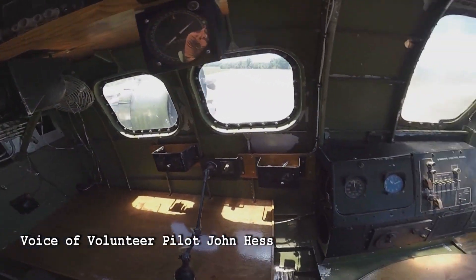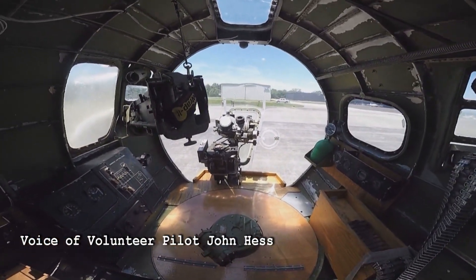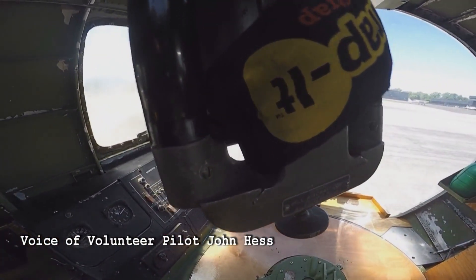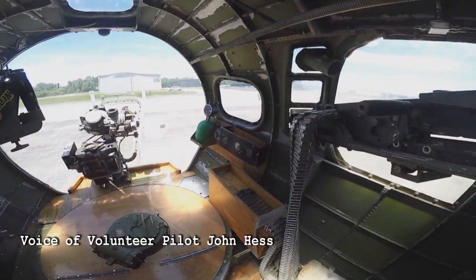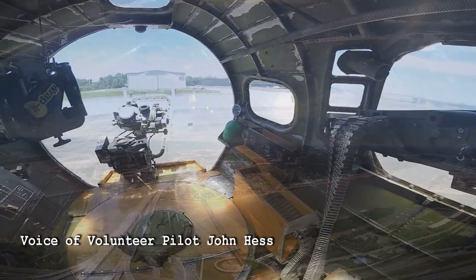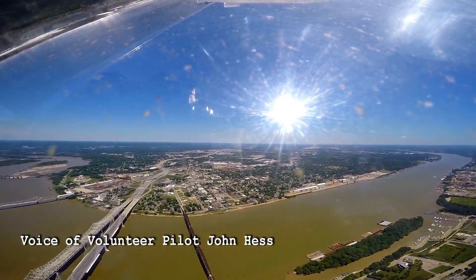When you see what the bombardier would have been looking at — that's a Norden bombsight up there, which is a whole other story in itself, how amazing a Norden bombsight is. There is one installed up there; you can check that out and take a minute or two, get some pictures.